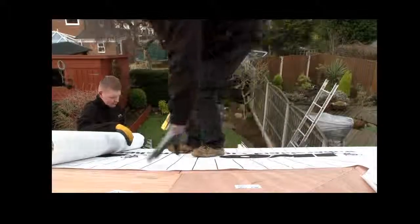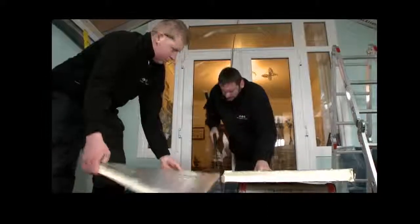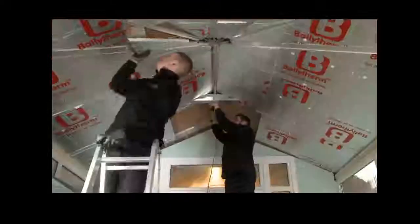This allows us to have your new roof shower-proof and secure by the end of the first day. On day two of the build, the first step is to cut the 40mm solid insulation material, which is placed tightly between each rafter, minimizing any gaps.